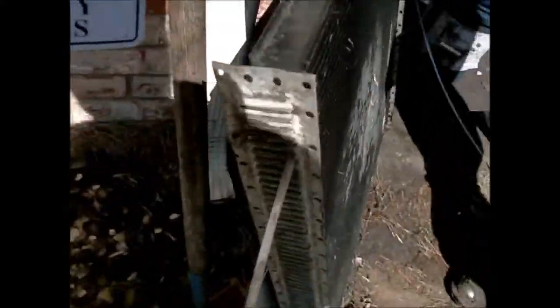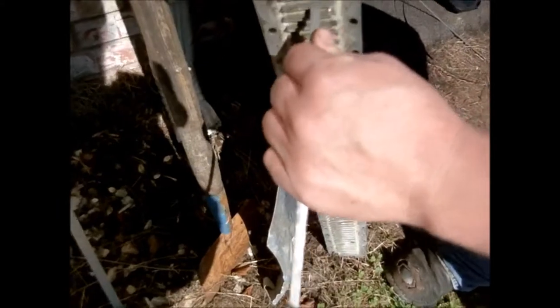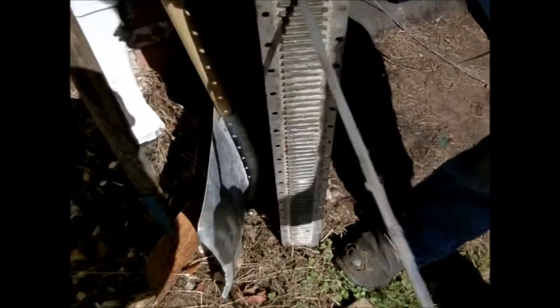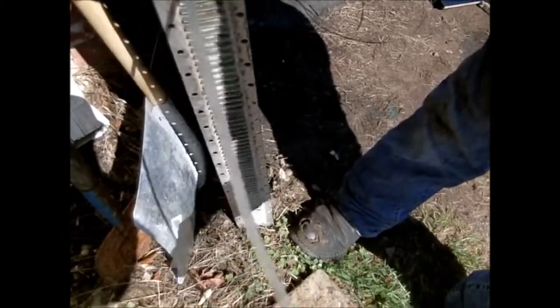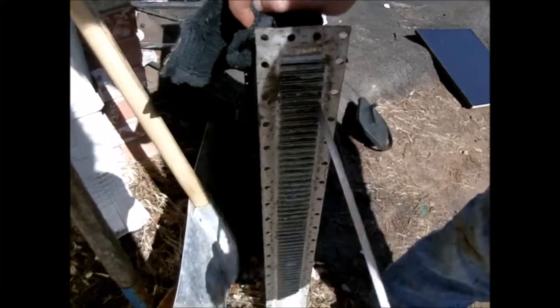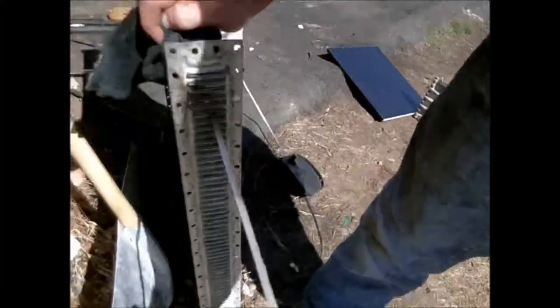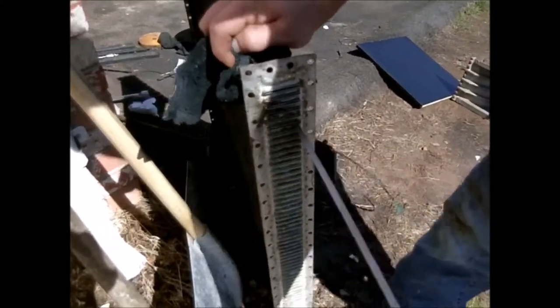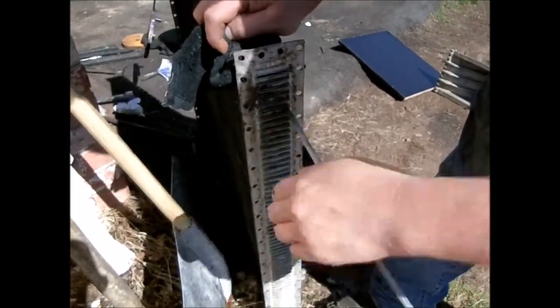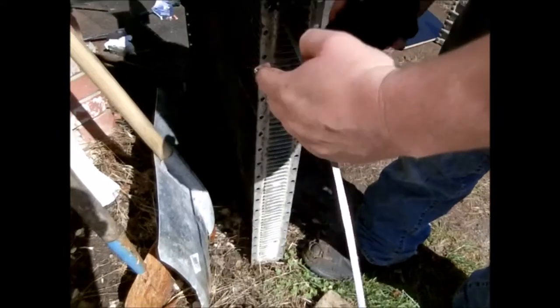If you go to the other side, you can see all the oil that's picked up. You can see it's squirted out. Just keep working it from side to side, pulling it through.